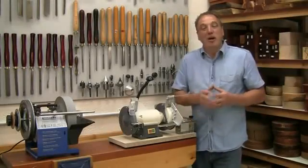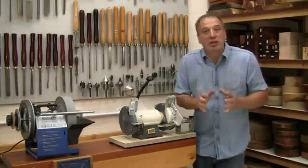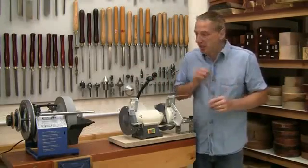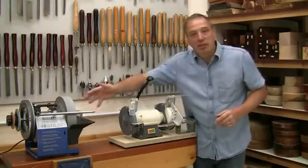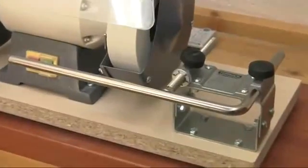Hello, I'm Alan Holtham. Welcome back, this time to my turning workshop, because I'm going to show you another exciting development for the Tormek sharpening system, the BGM-100, which is aimed squarely at the wood turners amongst you.